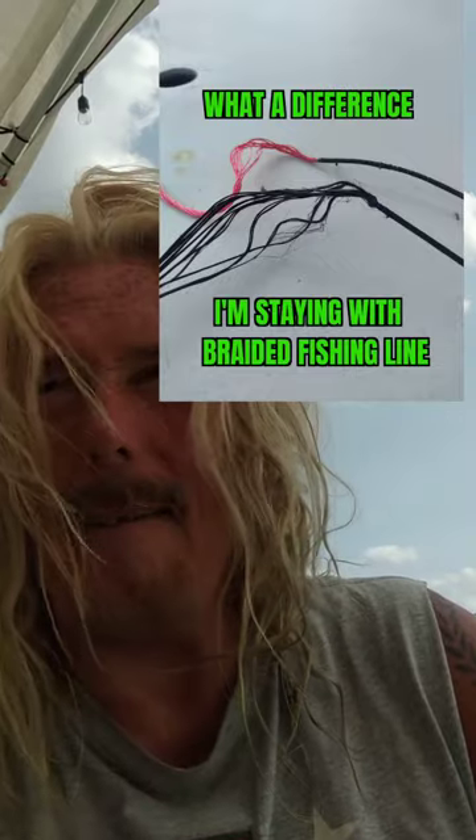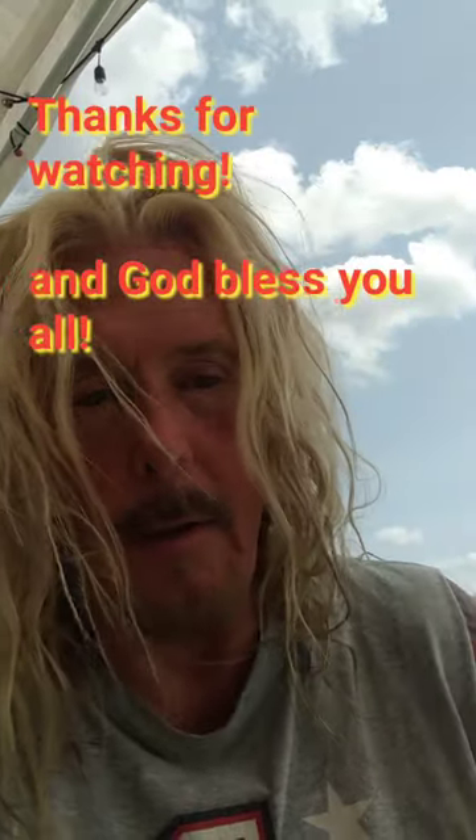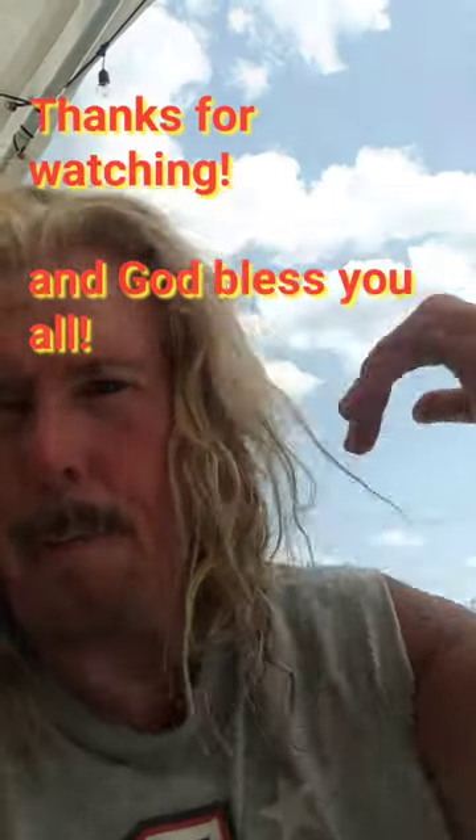I've had people tell me, "Oh, you make your strings out of braided fishing line — they're gonna blow up, they're not even going to give you any warning, they're just gonna snap and you're gonna get hurt." But I've made about 20 strings and haven't had a single one even show signs of fraying like this, or like some of these other Dacron strings that I've gotten with new bows. Anyway, just thought I'd share that with you. Thanks for watching — God bless.